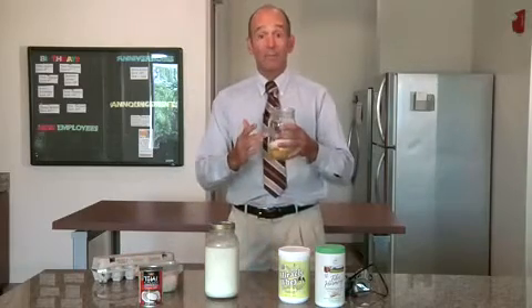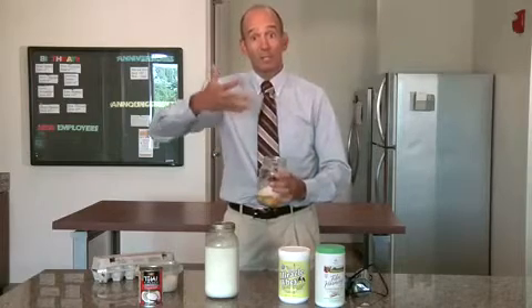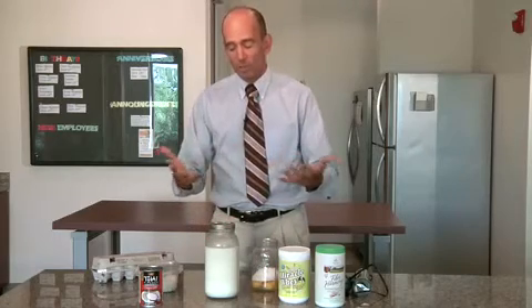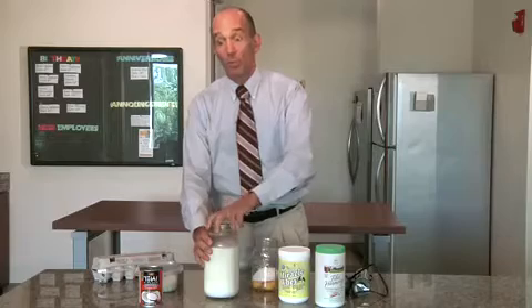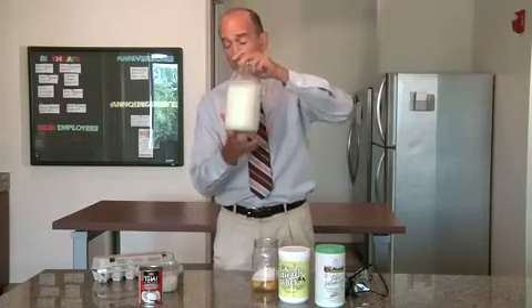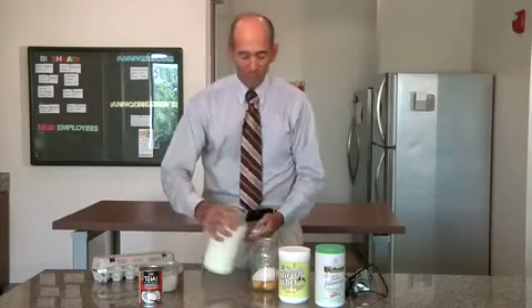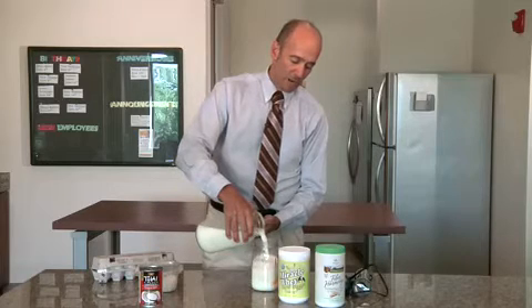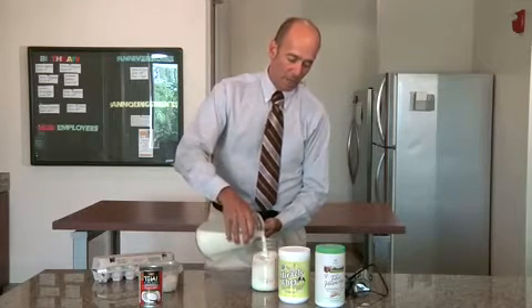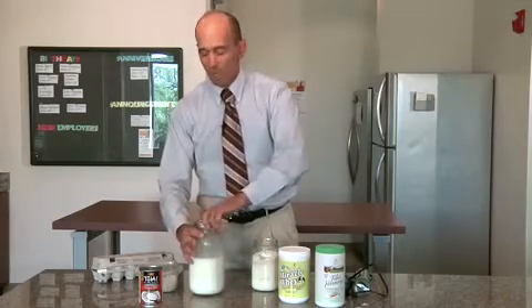The next step is to add the fluid. You can add water — it will work perfectly well. But I like to optimize and boost it further and use raw milk. You could use conventional pasteurized milk, but I wouldn't recommend that. Most of the time, if you do get raw milk, you want to get it in glass — it typically comes in glass Ball jars — because then you don't have any concerns with the plastic. Just pour this in and fill it up close to the top. You can use water; it's not as nutritious, but it'll certainly work.